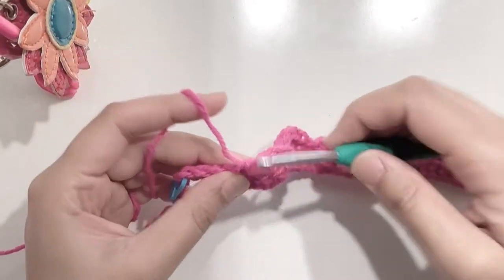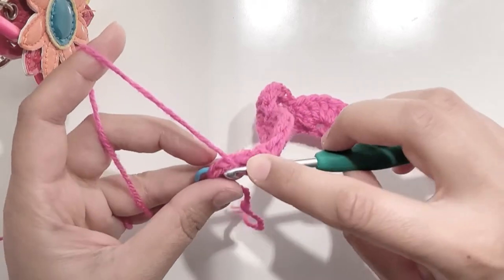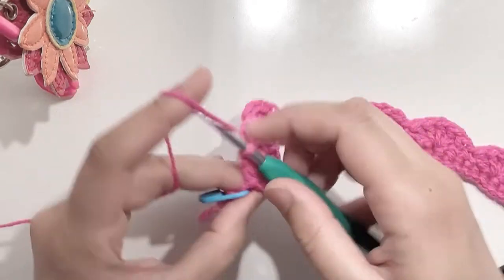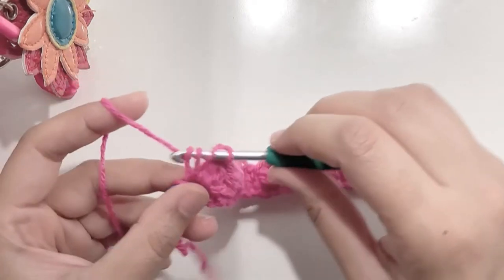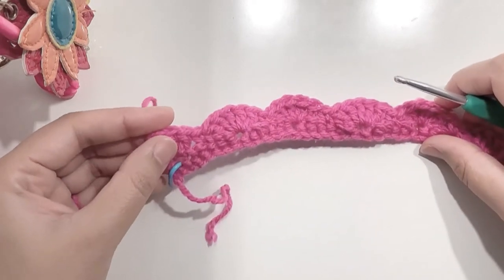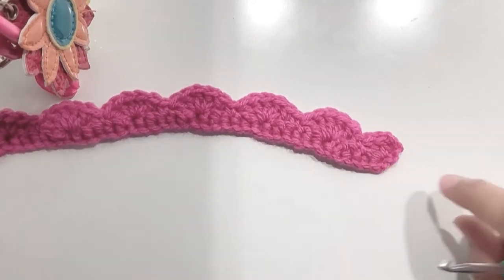Here I am left with three stitches. Now skip two and in the last stitch where you have your stitch marker, we are going to make three double crochets — 1, 2, 3. This is the end of your first row and this is how your shells will look like. We have half shells at the start and half shell at the end.